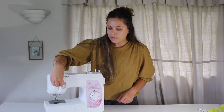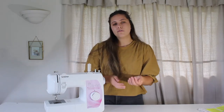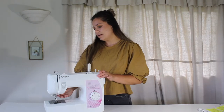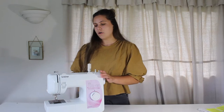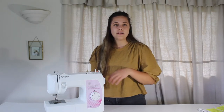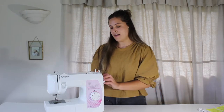Then we have this little lever here, which is the reverse. When you're sewing you're sewing away from you, but when you want to backtack you just push this down and the machine will do a reverse stitch — which is important for the start and end of your seams to give it essentially a knotting off. On the side of my machine I have the foot lever, which allows the foot to go up and down, and we've got the presser foot and the needle. We also have the manual dial on the side to control your needle — you may need this to bring the needle up at the end of a row of stitching if it's left in the down position.